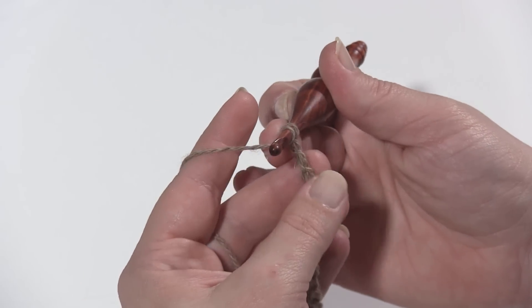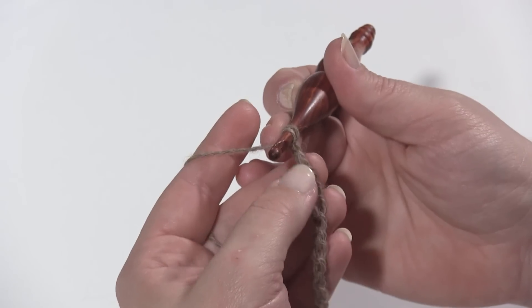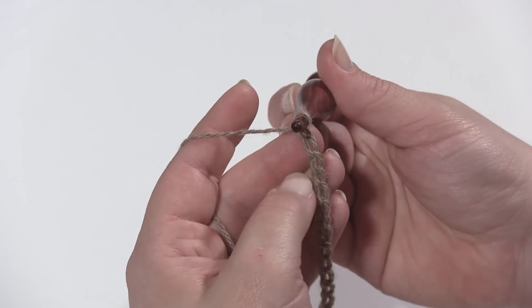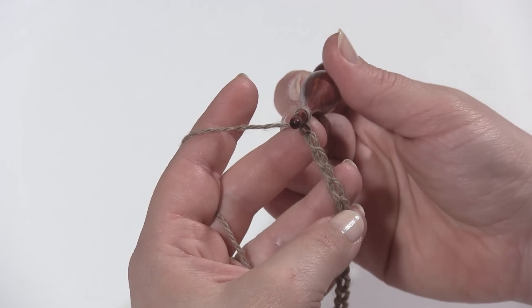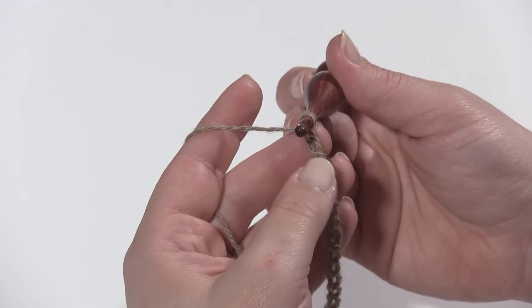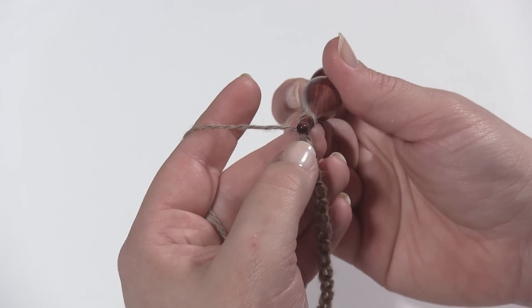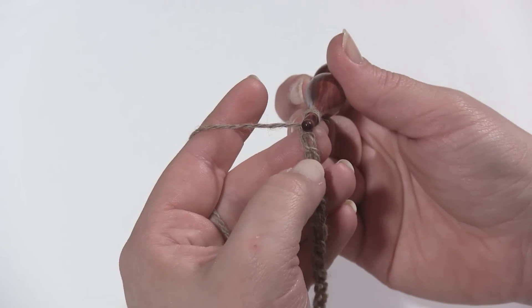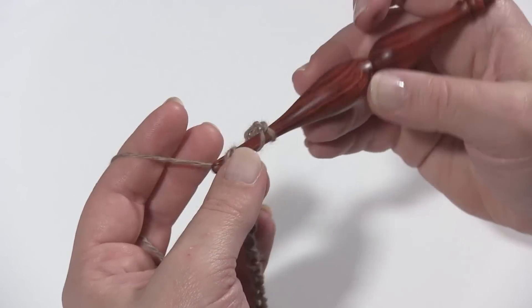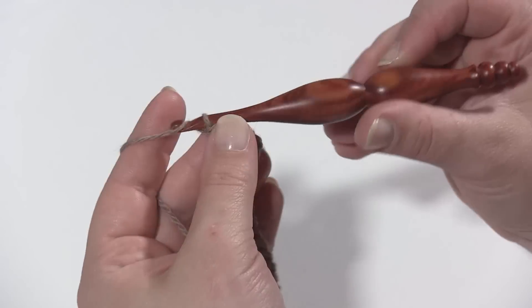I like to work into the back hump of the chain — not the back loop, but you can work into any part of the chain you like. In fact, the part you don't work into will be worked into when you work the second half of the wrap off the foundation chain, so just pick your favorite part. In the fifth chain from the hook — one, two, three, four, five — go ahead and work a double crochet, then chain one.